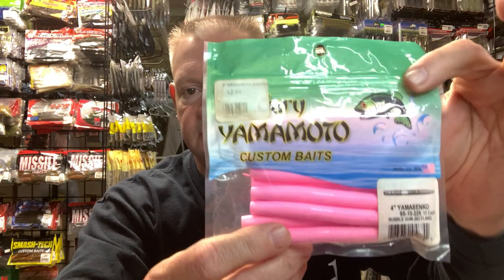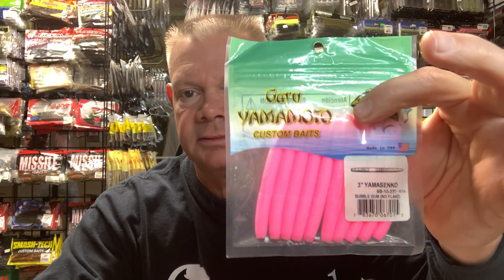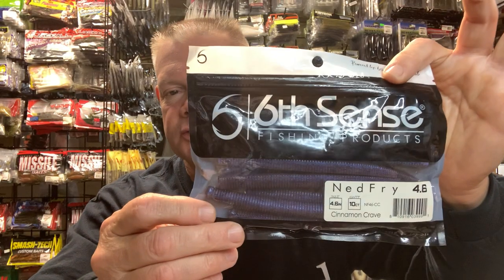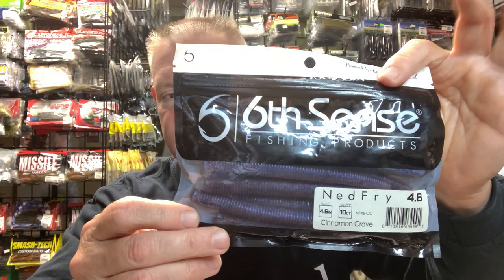As far as Ned rigging goes, you could just throw a four-inch Senko — works fine. You could throw a three-inch Senko — works fine as a Ned. If you guys like a bigger Ned, the Sixth Sense Ned Fry is a little bigger. I don't tend to use this in the wintertime when it's cold out — this is more of a summertime Ned to me. It's a nice bait with nice colors.